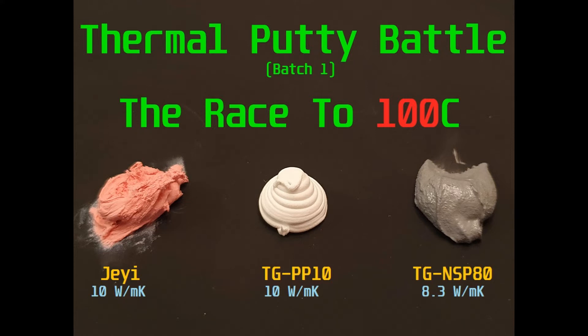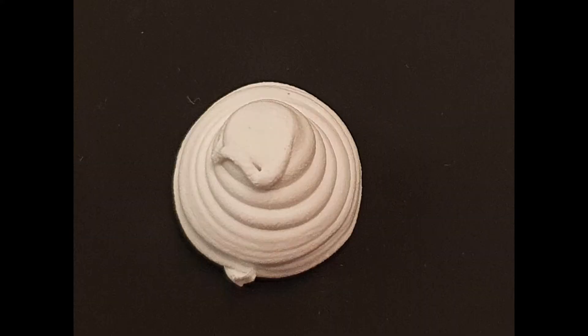This TGPP10 is the putty that I've been using for almost a year now. It's made by T-Global and I've been buying it through digikey.ca. It's been a great product but unfortunately they don't make it anymore, so now I have to find a replacement.